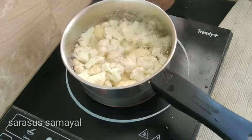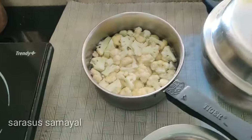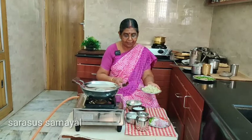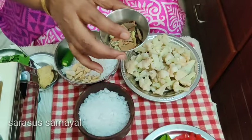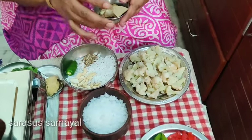Let's take a more depth of this salt. We will use the cauliflower and work together. Increase the cauliflower for 3 pots. We will add the cauliflower to the tree. We will add the cauliflower and cook it.